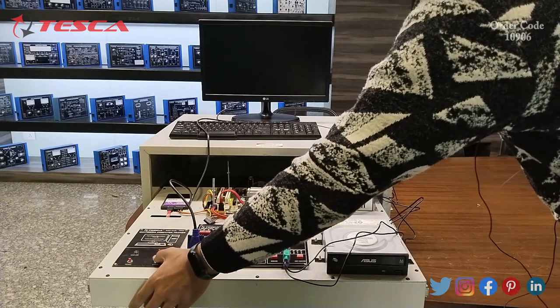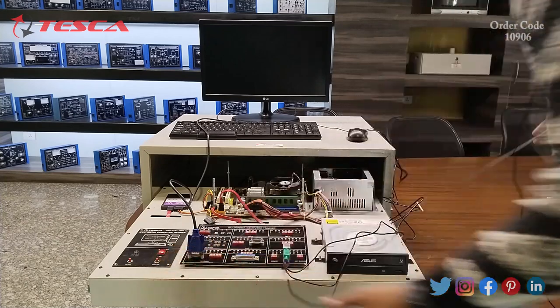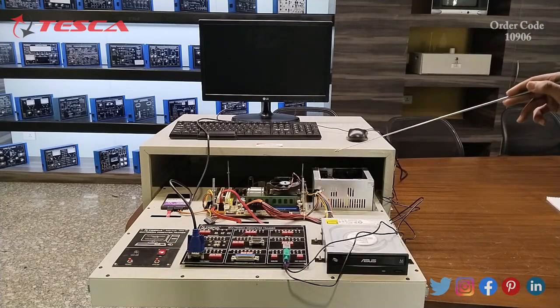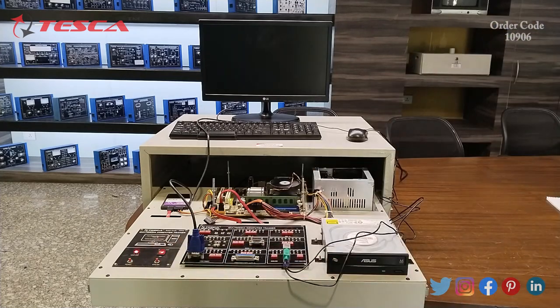After that you have to turn on the CPU on switch, which will start the CPU and give supply to the motherboard. The CPU will start along with the CPU fan. As you can see, our system has now turned on and the monitor will display contents.